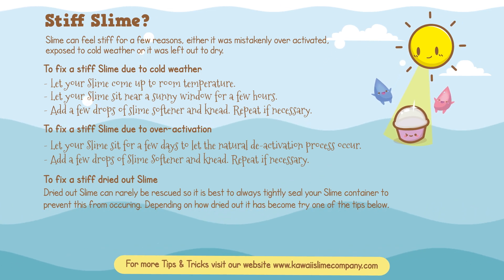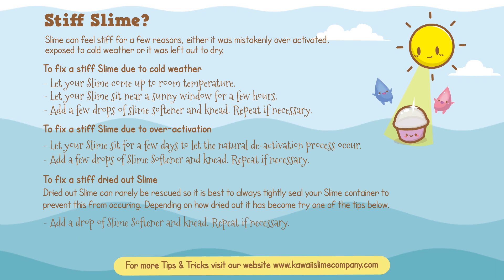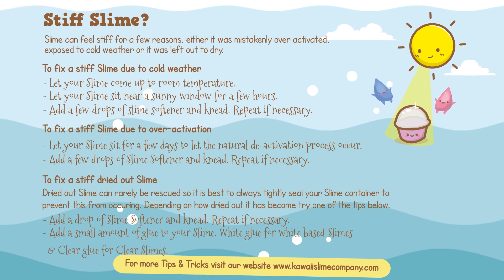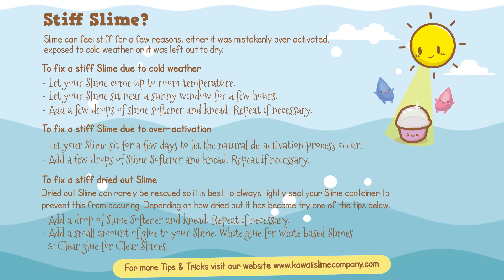Depending on how dried out it has become, try one of these tips: add a drop of slime softener and knead — repeat if necessary — or add a small amount of glue to your slime: white glue for white glue-based slimes and clear glue for clear glue-based slimes.